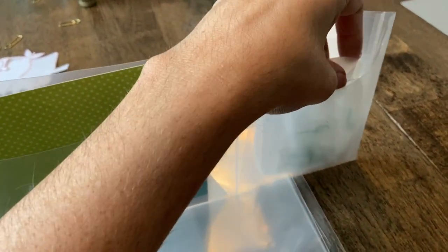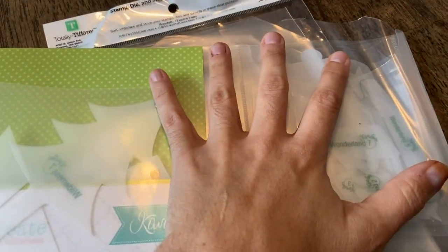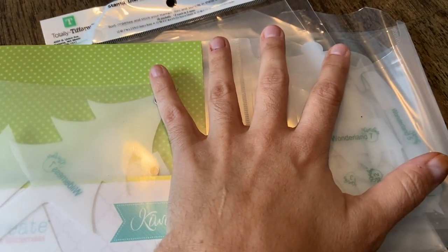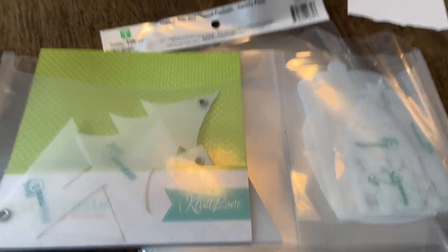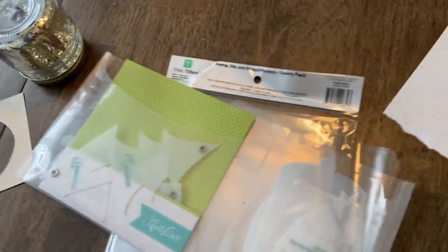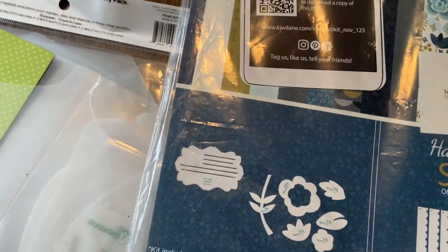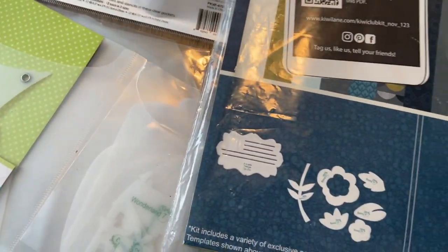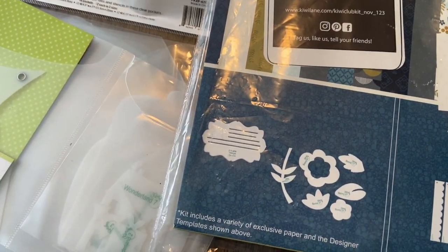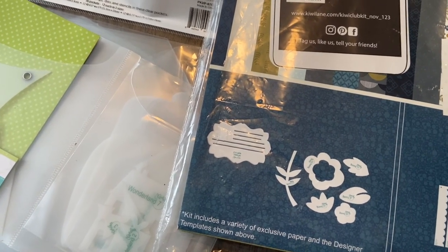Another thought I had — and I was hesitant to even share it — but you could cut the back of the insert of the Kiwi Club kit. I don't have mine anymore but I do have one from last month. You could cut these little things out of your insert and then put it inside with your Kiwi Club designer templates. So that's a thought.